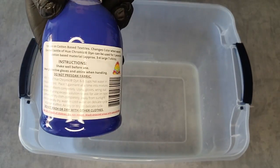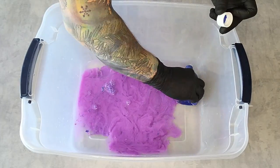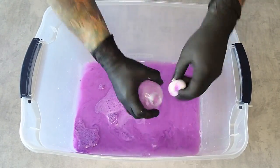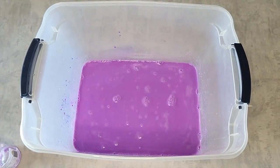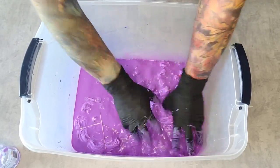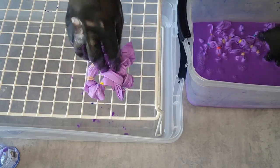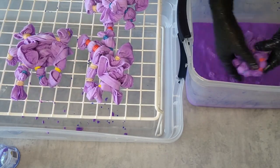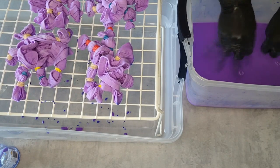The instructions start by stressing not to pre-soak your fabric. Then you mix one 8-ounce bottle of dye with 6 cups of hot water. Place your garments in one at a time and let them fully absorb the dye. Using gloves, you wring out the garment, returning all the excess solution back into the pot to use for your next garment.